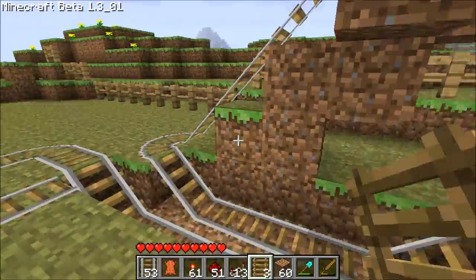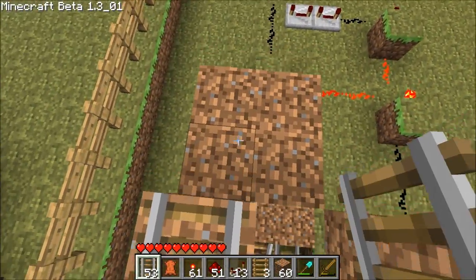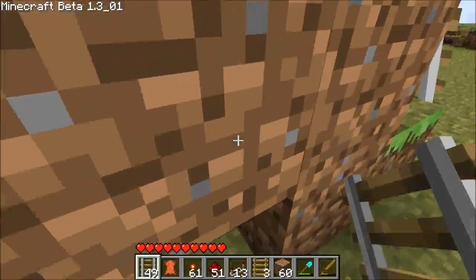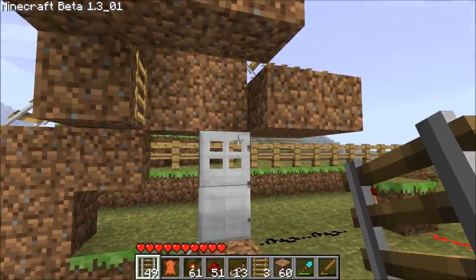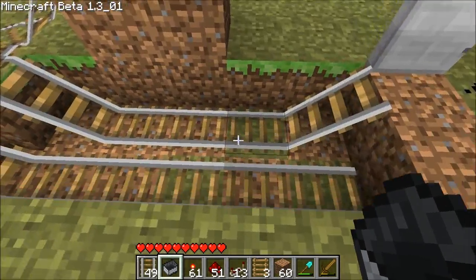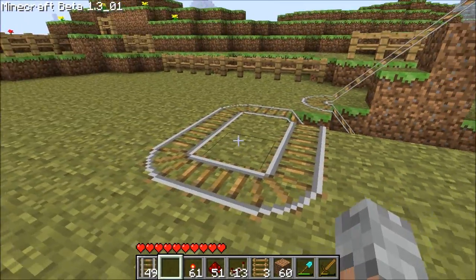What we've done is some slight modifications — just lowered that into the ground, so this is the first booster. Now, it's important to note that door boosters really don't have a lot of momentum at the beginning, so to combat that we use a booster to power a booster. That's what this track here is for.